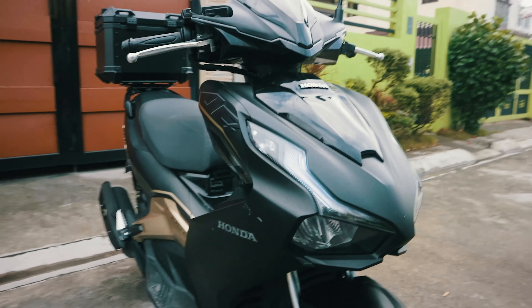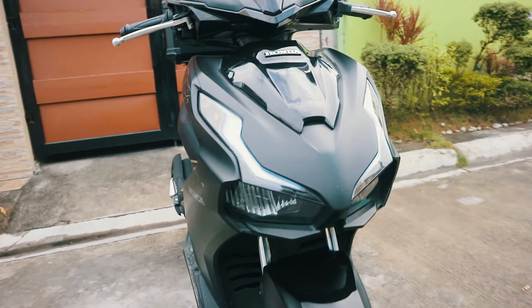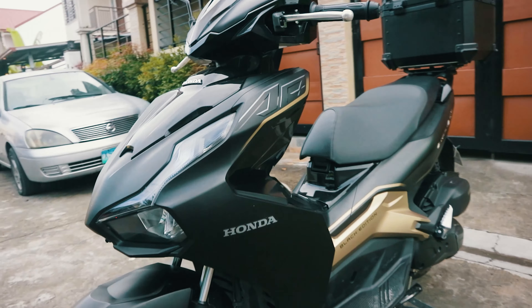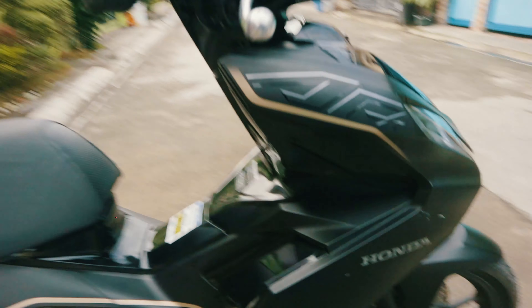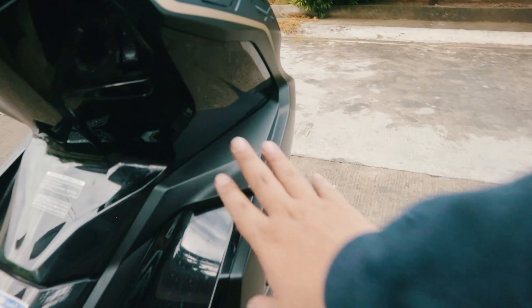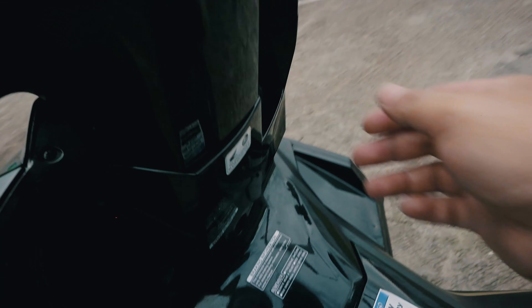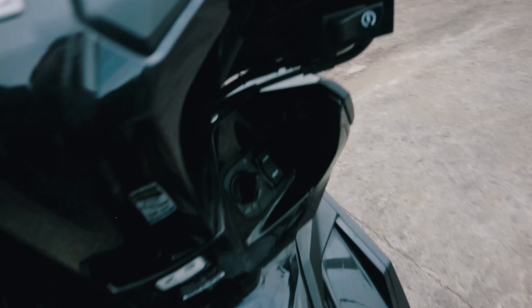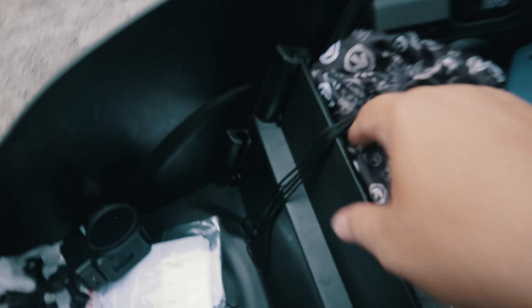One of the motorcycles in that segment is the Honda Airblade 150. Recently, I was asked to try the Airblade to find out what it offers at its price of ₱109,000. Looking at its form, there are a lot of similarities in its appearance to the Click, which is also made by Honda.